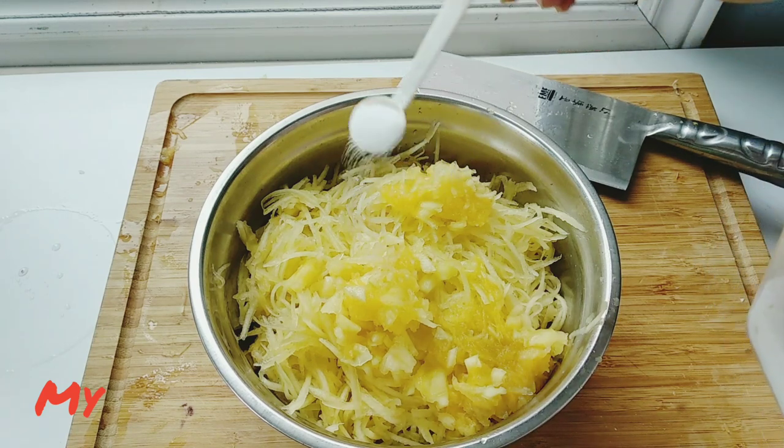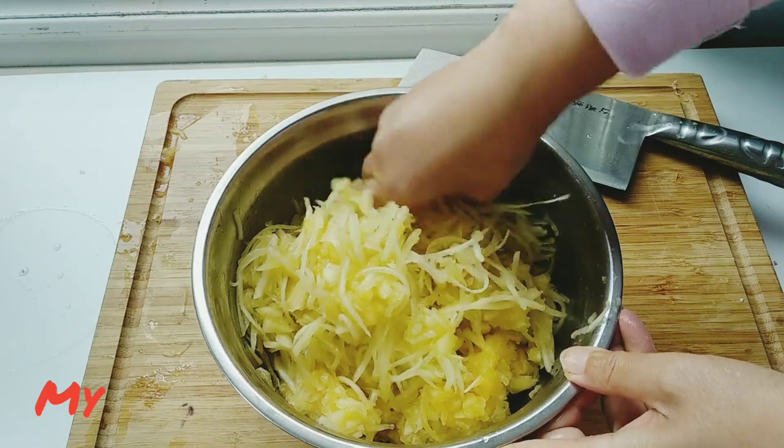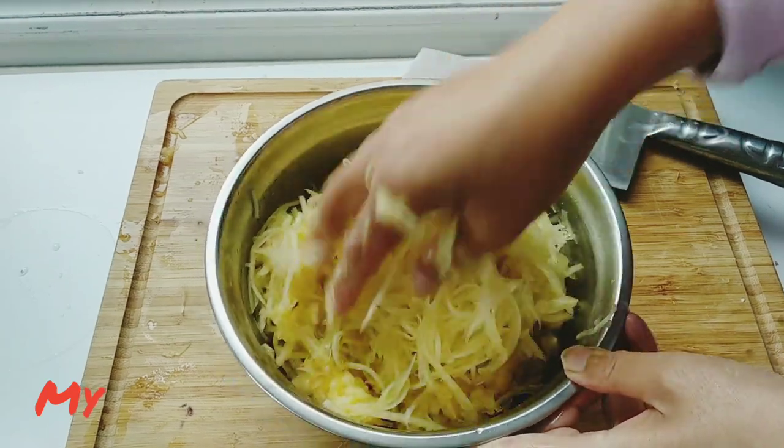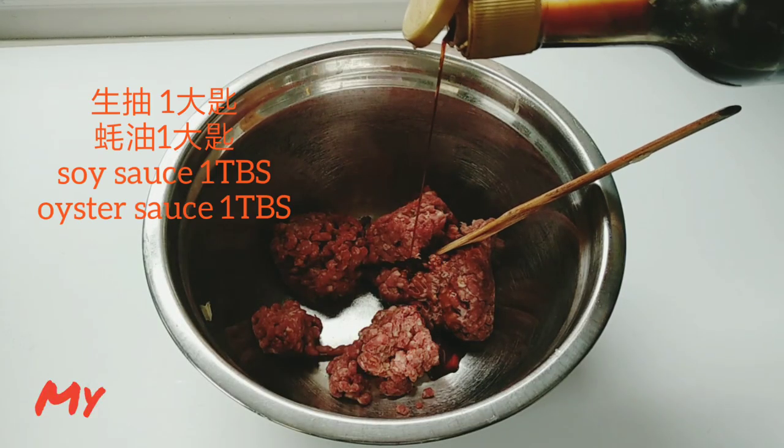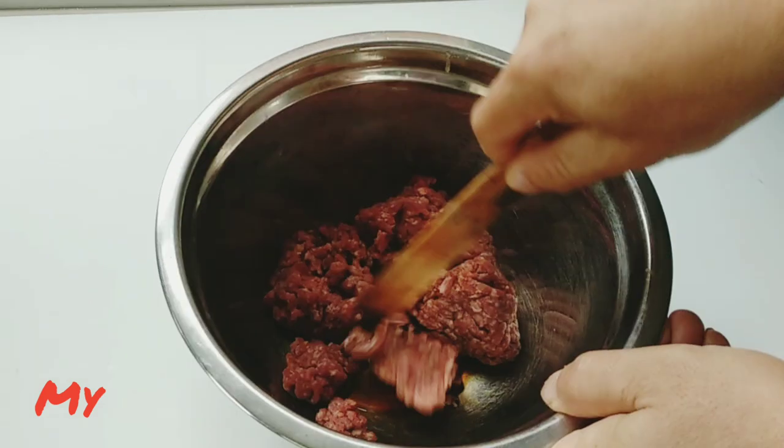Now mixing the vegetable with half a teaspoon of salt in order to squeeze out the juice. Let the vegetable sit for at least 10 minutes.